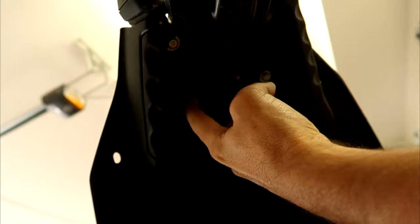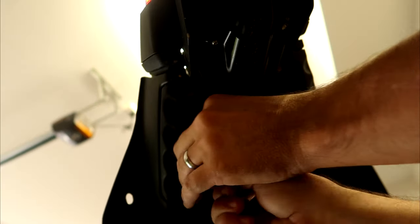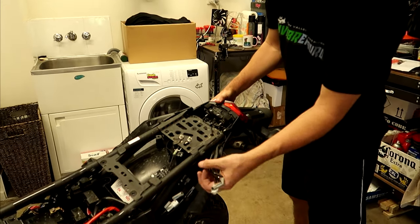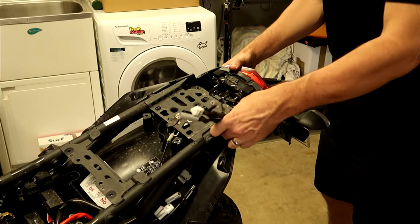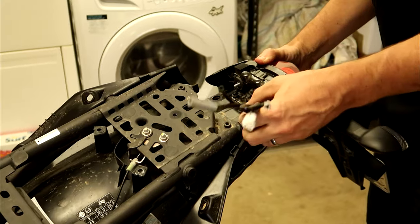There are four 10mm bolts underneath here that we need to undo. With those four bolts removed, we should be able to remove the entire assembly from the bike.